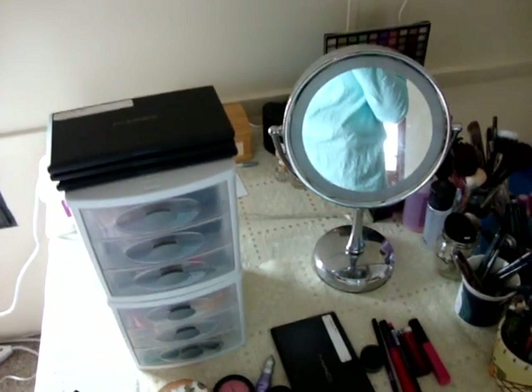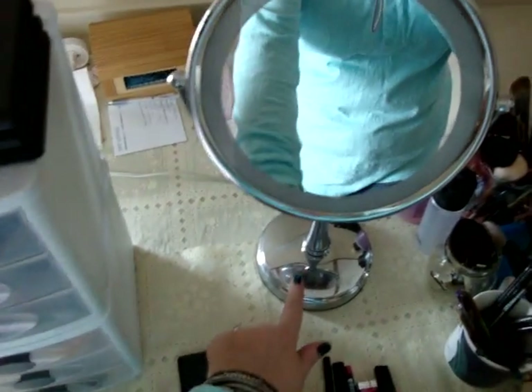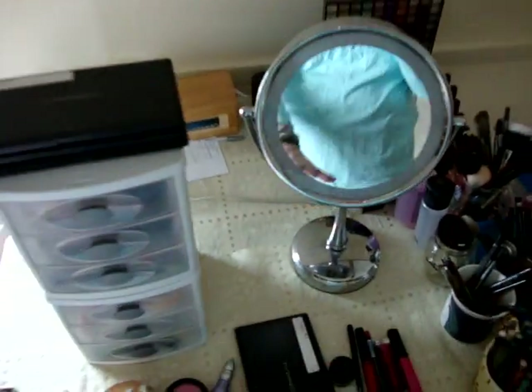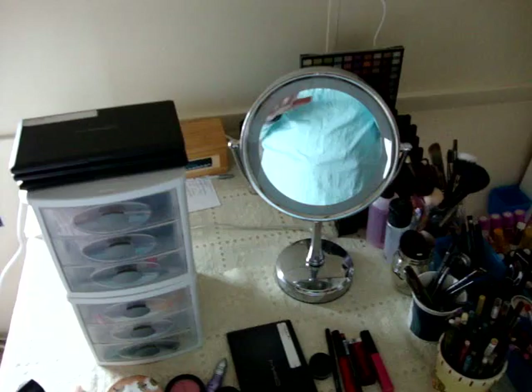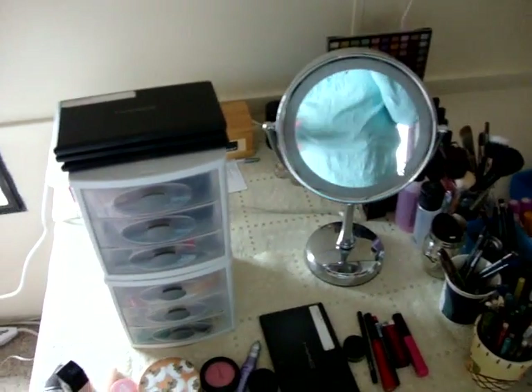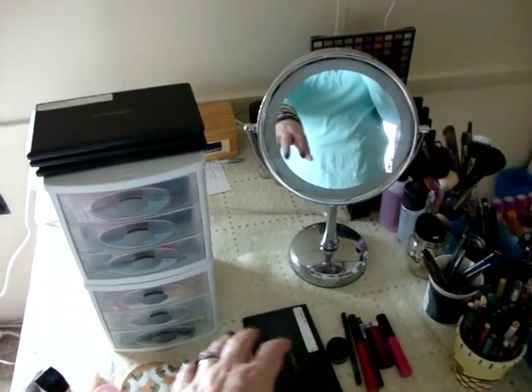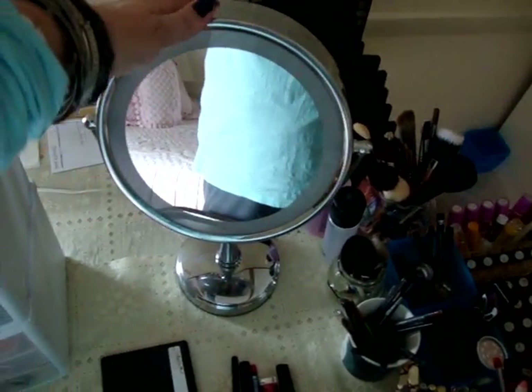Then these are three empty MAC palettes, and the reason they're there is because they end up being the perfect height to place my camera on when I film. I do have a tripod but it's actually too tall to put on top of these drawers, so these end up being just the right height. And that's my makeup mirror — I got it at Target. I would not repurchase it because it's one of those ones that lights up when you touch it, and you find you accidentally bump into it and it goes on when you don't want it to.